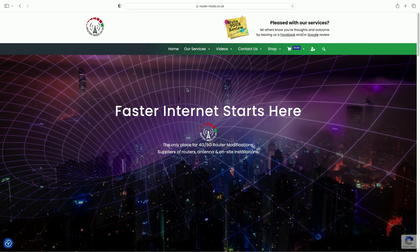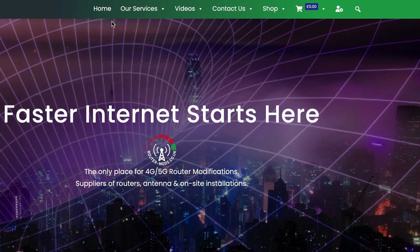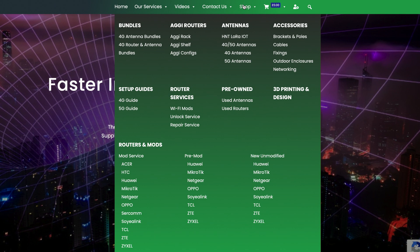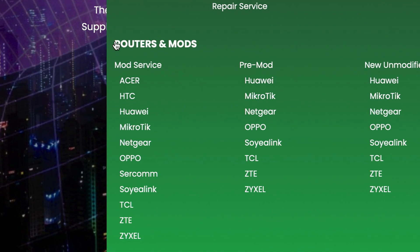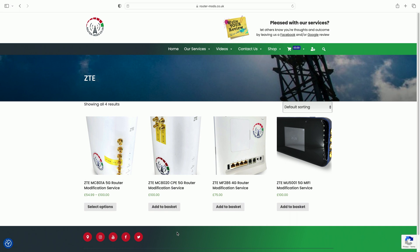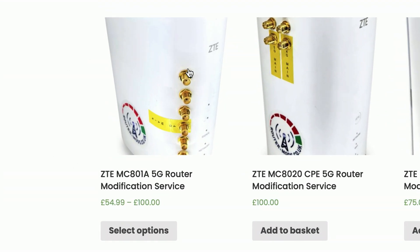I'm on the Router Mods website here. The first thing to do is come to the top menu and hover over 'Shop' — it'll bring up a bunch of options. Come down to where it says 'Routers and Mods', then further down to where it says 'ZTE' and click on that. Once the ZTE section opens up, the very first thing you'll see is the ZTE MC801A, which is basically the exact same router that Three supply.